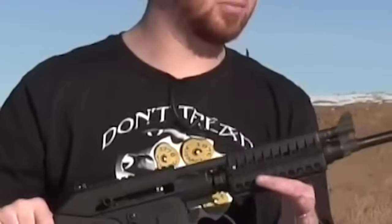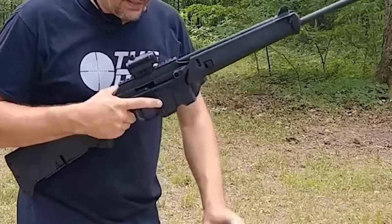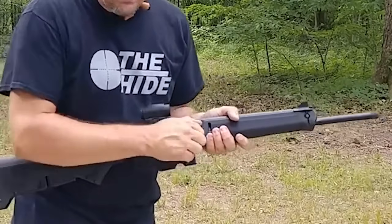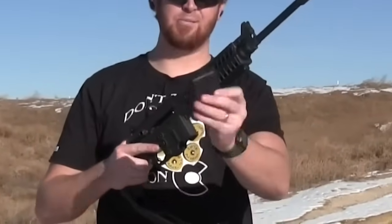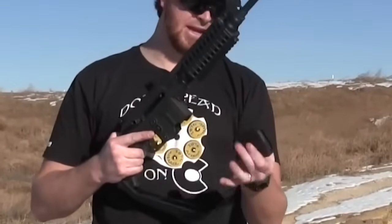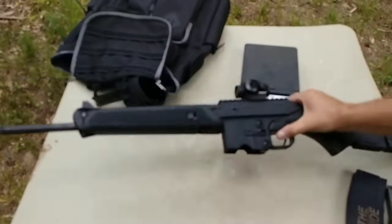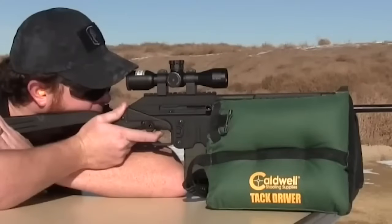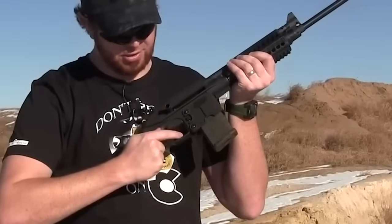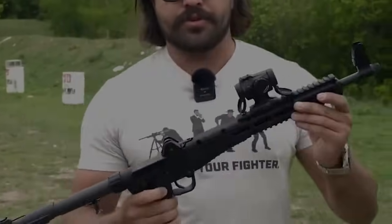The SU-16C has a Picatinny rail on top of the receiver to mount optics and is well-made and easy to use. Its accuracy and ergonomics are impressive, fitting a full-functioning 5.56x45mm self-defense carbine into a very compact package. The main downside is the low-mounted metal front and rear sights, making it difficult to co-witness most optics. It also lacks a sling mount, though one can be purchased from Kel-Tec or aftermarket. Accessories include railed forends, different stock options, and an AR-15 buffer tube assembly.